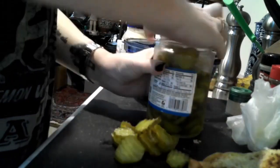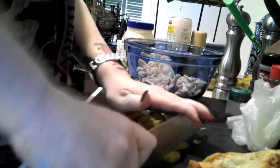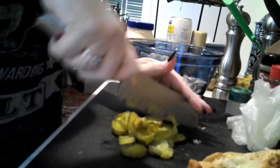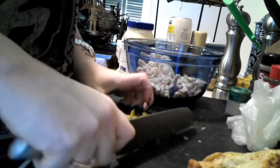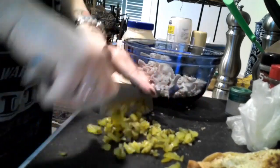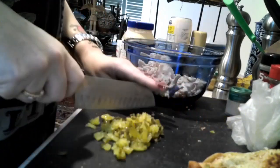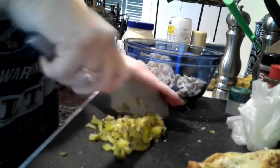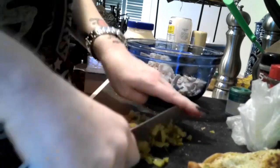I already drained out some of the pickle juice the other day when I was making my Chick-fil-A copycat nuggets, so I don't have to worry about extra juice. I've got my knife and I'm just going to chop those up. You can make them as rough or as fine as you want, or you can leave them out — I know some of you don't like pickles and you don't have to include them.